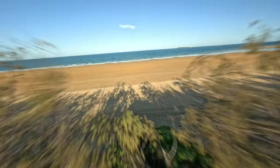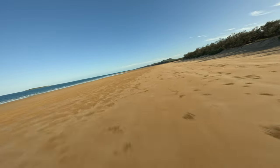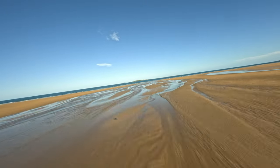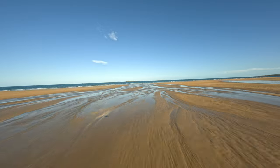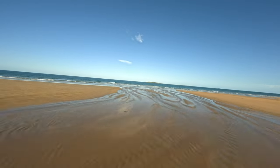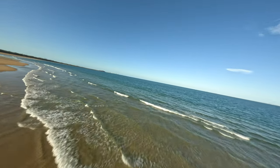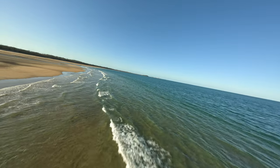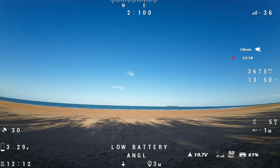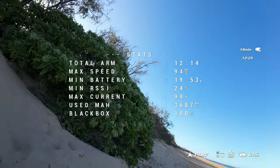I let both batteries settle for a while before charging them. The first flight without GoPro came in at 21.3 volts, and the second flight with the GoPro came in at 20.8 volts. I did discharge the second one a bit more than the first. The first flight was 12 and a half minutes and the second was 12 minutes. The used mAh rating was quite similar in the end.